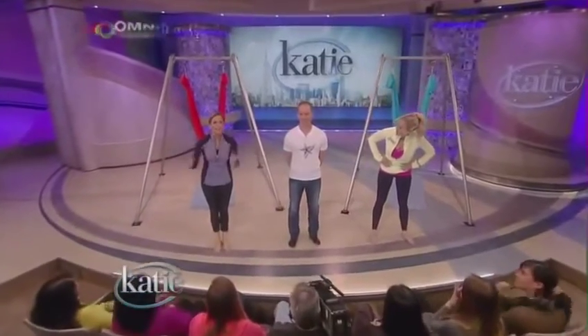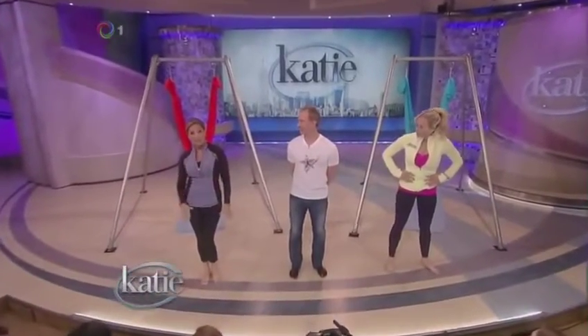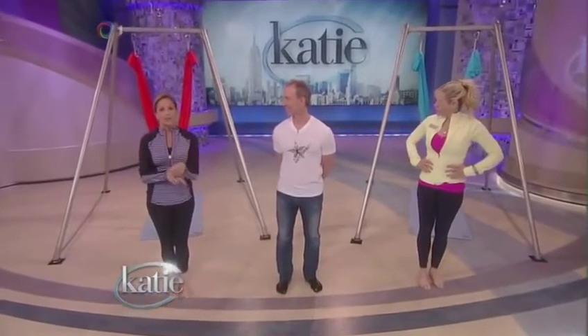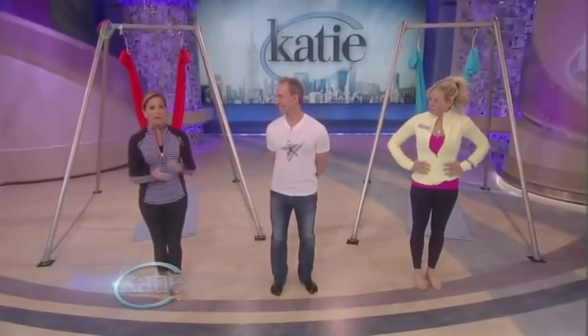Chelsea and I have slipped into something a little more comfortable. I've always wanted to try this, and I hope I don't regret it. Here to help us get in shape for spring, please welcome Christopher Harrison, founder of Anti-Gravity Aerial Yoga.